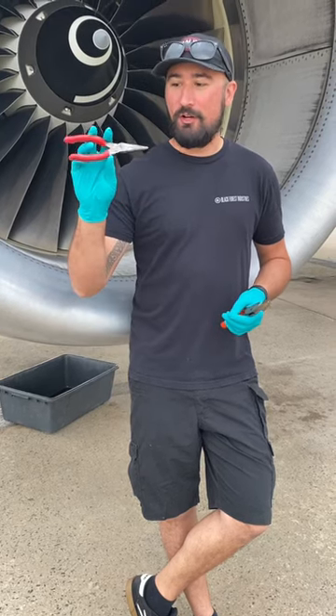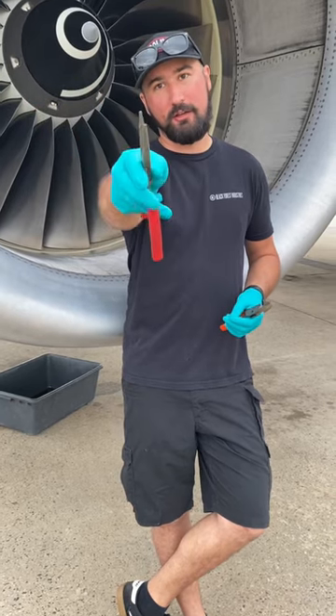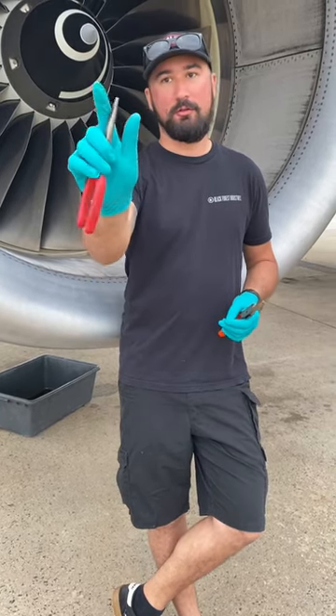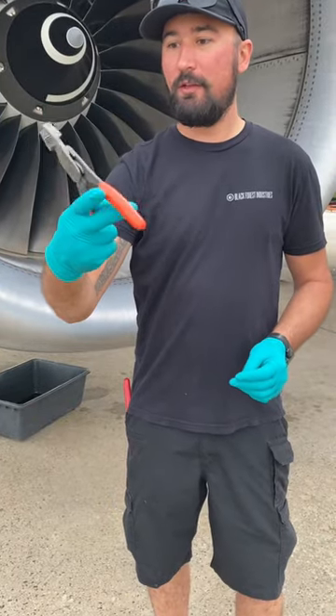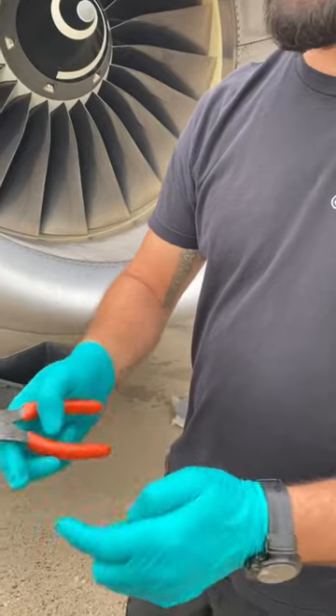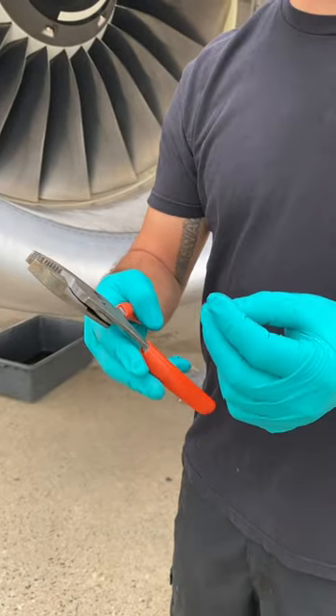I got on the Snap-on truck a couple years ago to buy duck-bill pliers, which these are not — these are still technically needle-nose. Duck-bill is flatter and wider. These are compound, as Brendan's telling me, and they're adjustable, so if you're doing something bigger you can open them up. The demonstration he gave me was cutting a penny.